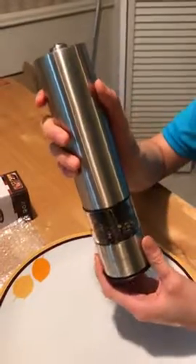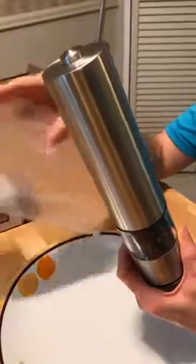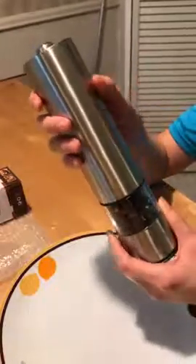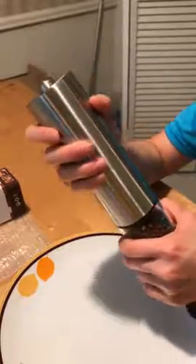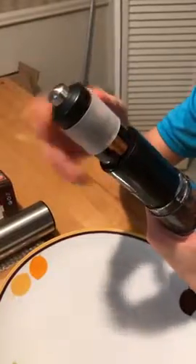I just got the electric pepper grinder — it's securely packed in bubble wrap in the box. I really like this product, it's really easy to use. First, you have to load the batteries. It does not come with batteries, so you have to prepare them yourself.